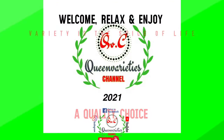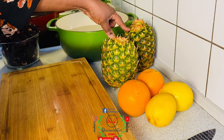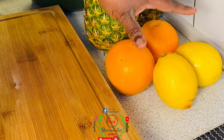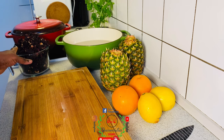Don't forget to subscribe, like, and share my video with your friends and loved ones. These are two sweet pineapples, two oranges, and two lemons. Lemons are totally optional — if you don't want to infuse the lemon flavor you can just skip it. Here you will notice the zobo; this is the chief ingredient.